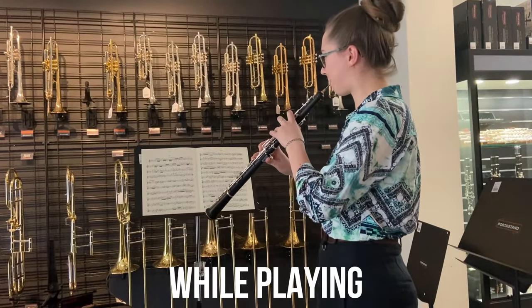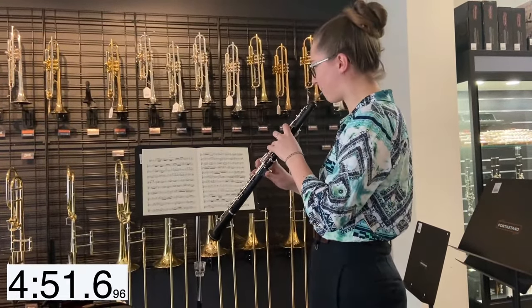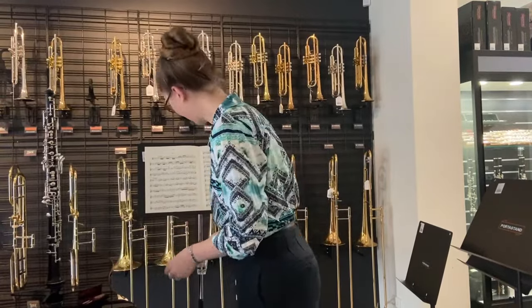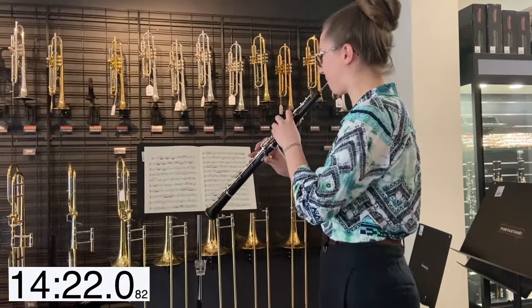While playing, break your reeds in by playing them for a short time on the first day — about five to ten minutes. Then gradually increase the duration of playing until the reed feels comfortable. This usually takes three to five days.